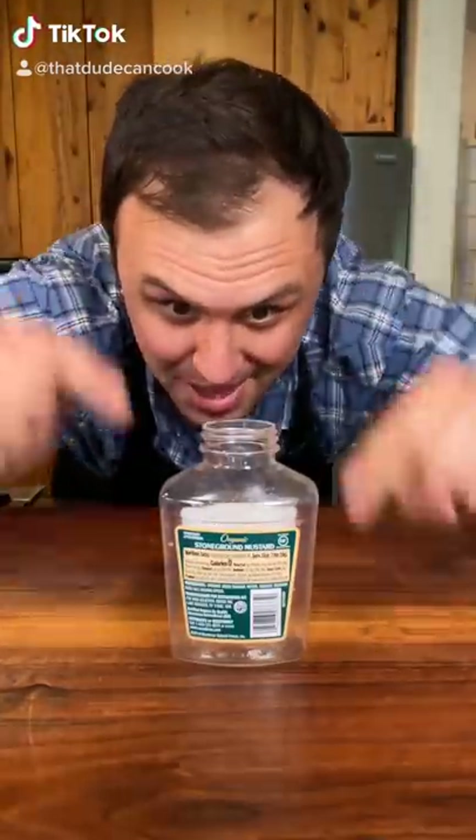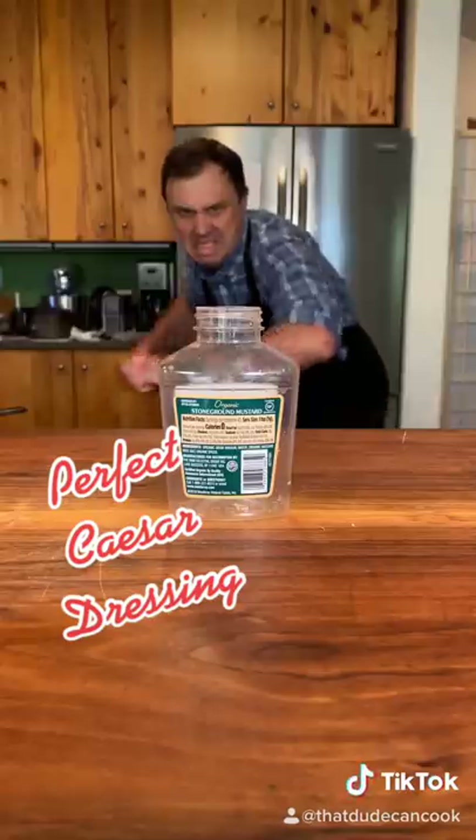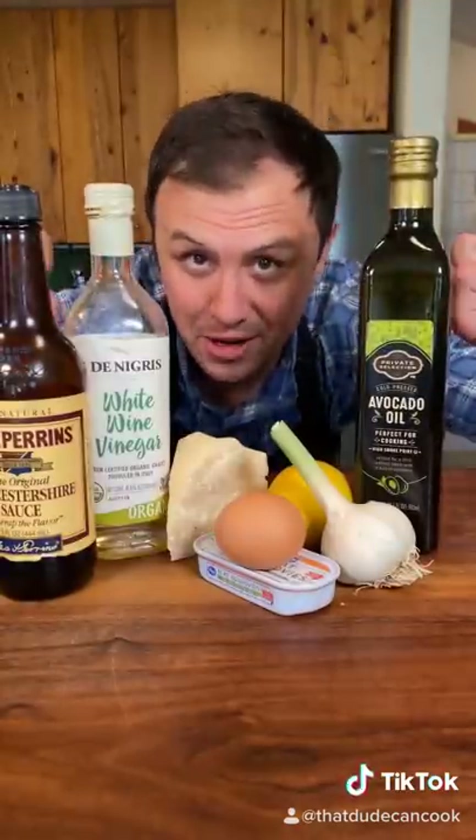Counter flop! Please pretend this bottle is store-bought Caesar dressing. Let me show you my version. Now let's go!